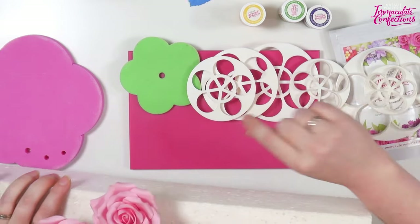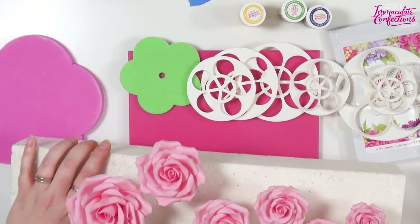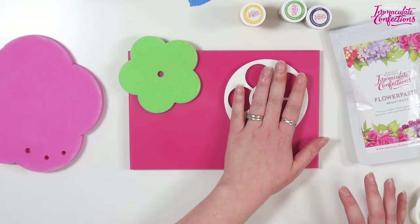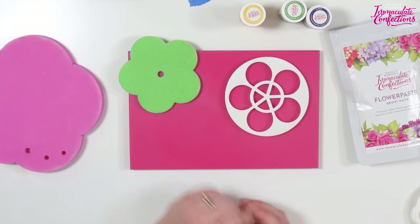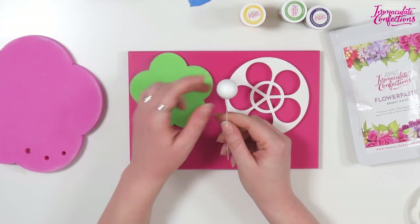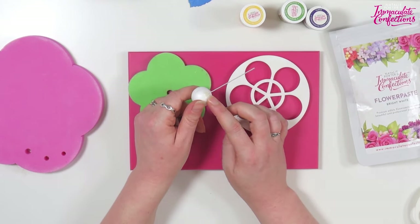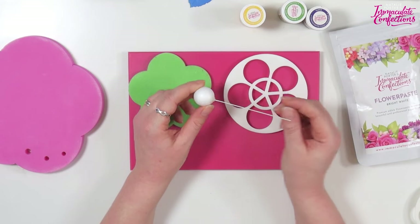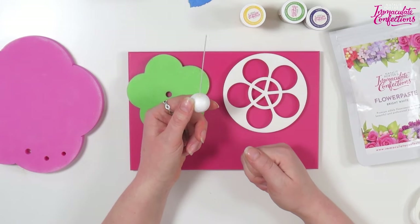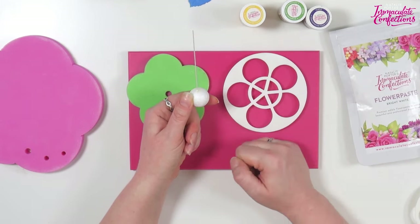When you take this out of the packet there's a code behind it - you put it in, go to our website, and there's a PDF you can download. For today's rose we're using a 10 centimeter cutter and a 25 millimeter polystyrene ball. I've got a little bit of 20 gauge wire and I use a spot from a hot glue gun to stick the wire in - just squeeze a little blob of hot glue onto the ball and insert the wire through it.